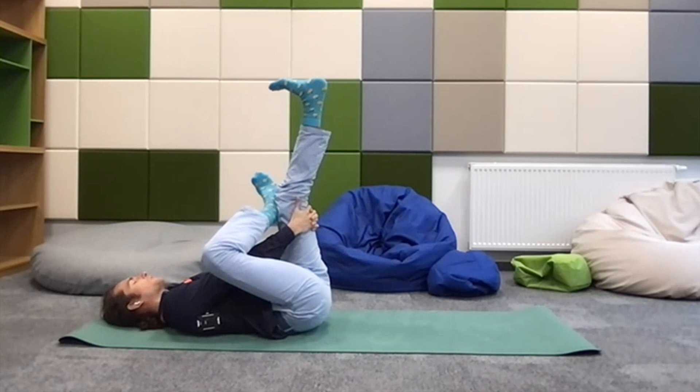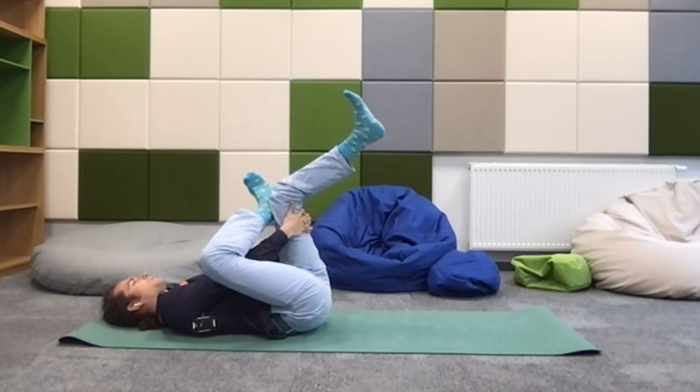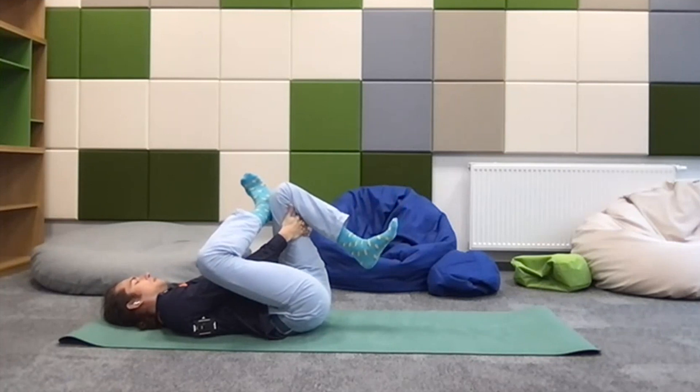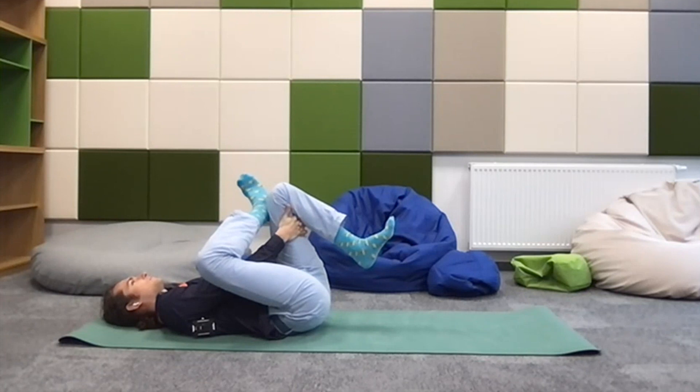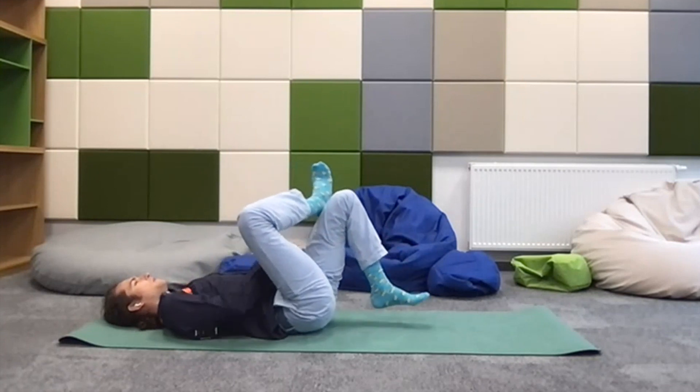A few more breaths here. Feel free to make this a more dynamic movement — you don't have to be rigid or still. Just a little bit of movement, maybe with the toe or with the hip or the shoulders, can really open up something new to explore. Making our way out of this posture.